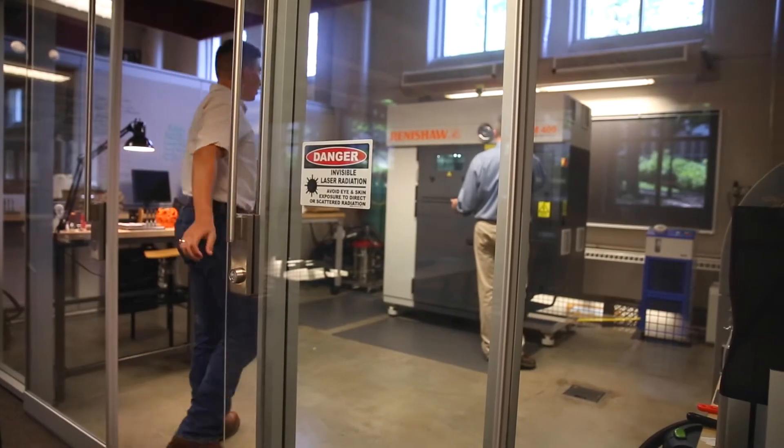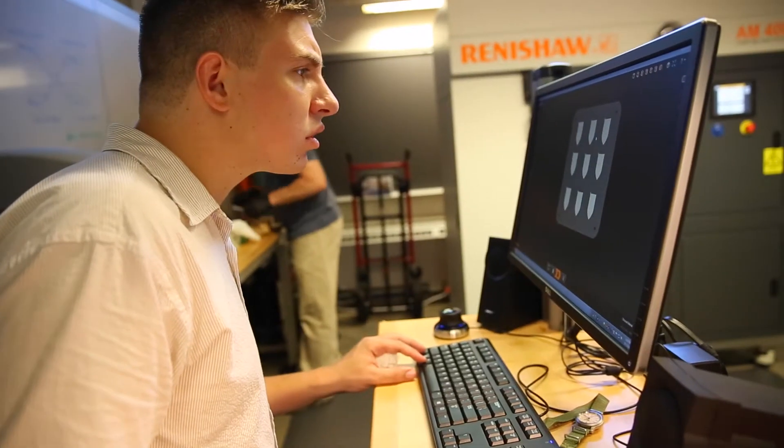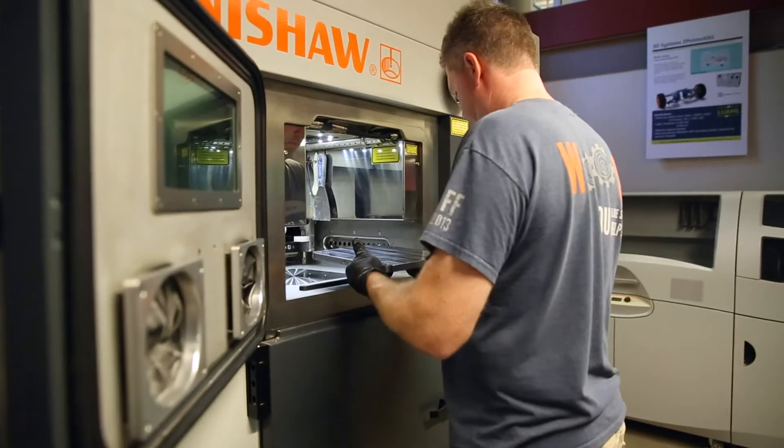For the metal side, it's a lot more complicated. The layer by layer process is still there, but instead of using plastic and squirting it out of a nozzle, now we're using layers of metal powder and a laser to melt them together.